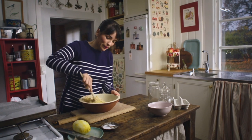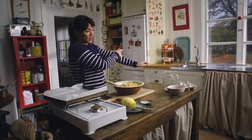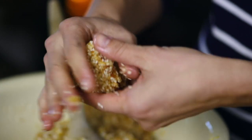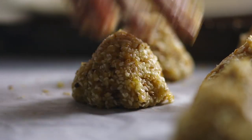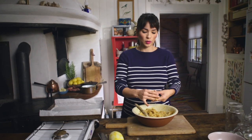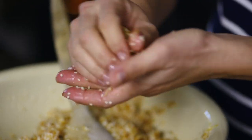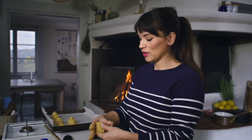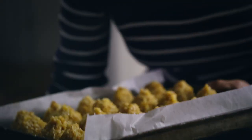All mixed together — time to roll up your sleeves, it gets a bit messy at this point. Take a small amount about the size of a golf ball and form it into little peaks, like little mountains. You could make them larger but I quite like them when they're just one or two mouthfuls. These are great little biscuits to make if you have friends with a gluten allergy — there's no gluten in these and they taste good. They're going to go in the oven, preheated to 200 degrees, for about half an hour.